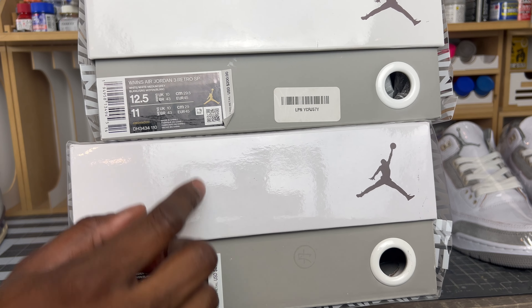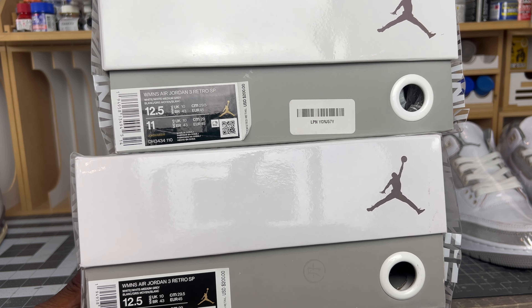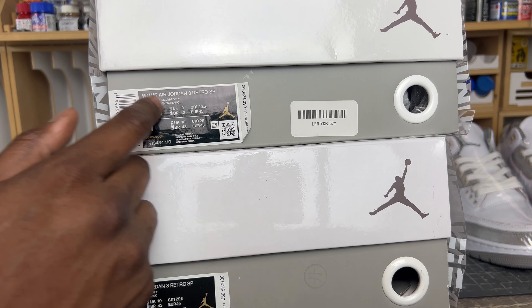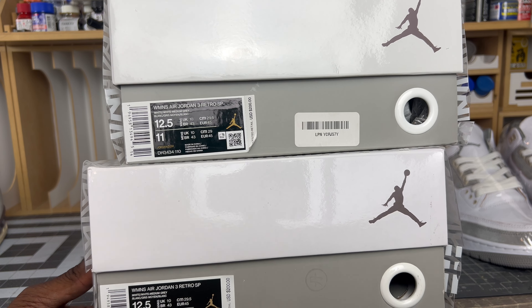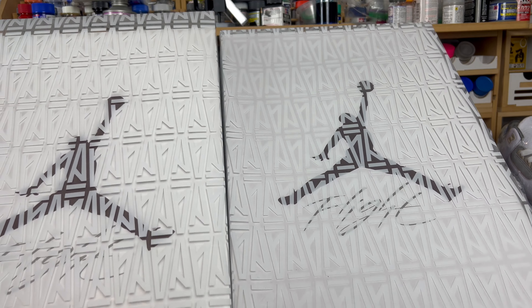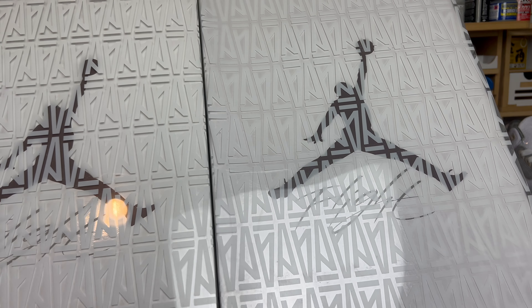What's up, sneaker people, it's your boy FB Kicks in Gear, and I am back with one of my favorite shoes of the past couple of years — the Jordan 3 A Ma Maniére. I will be doing a real versus fake legit checking guide. This shoe has widely been recognized as the shoe of the year for 2022, and for obvious reasons — it's a super dope shoe that wears beautifully with a luxurious feel while still representing the classic Jordan 3.